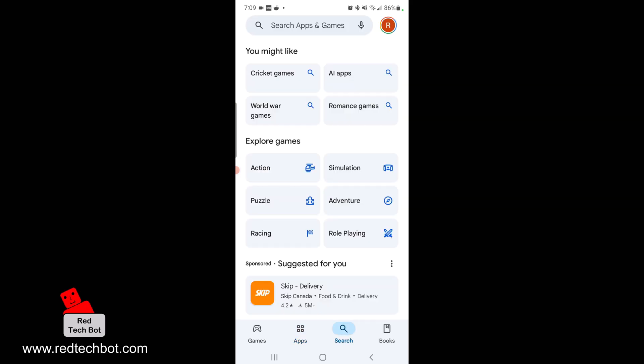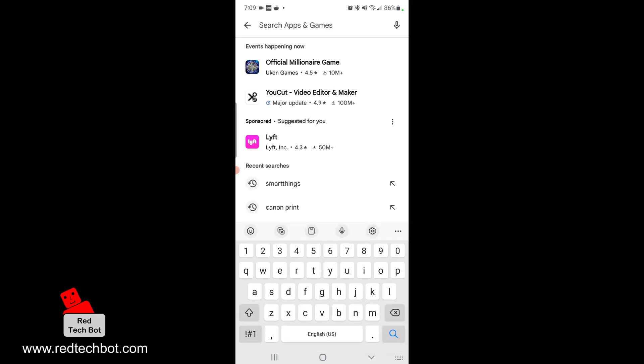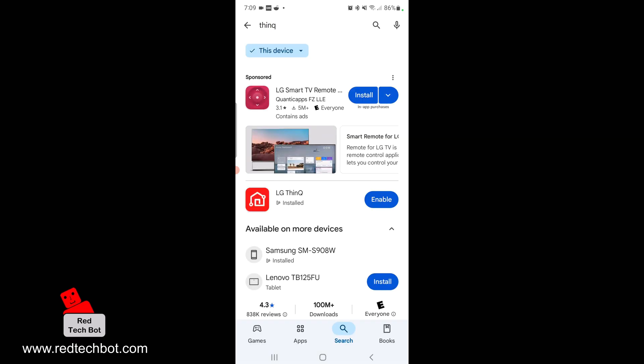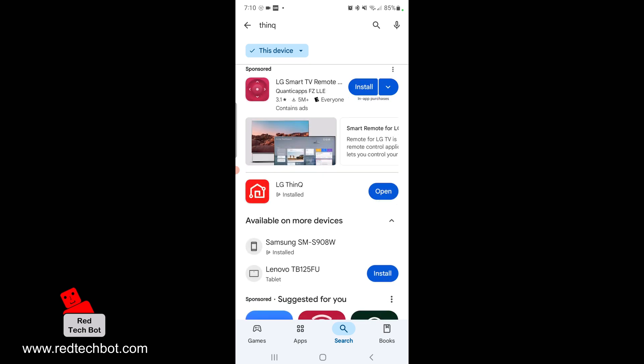I'm going to search for ThinQ — there it is. It's already installed so I'm just going to enable it, and while I'm here I'll do an update. But if you haven't installed this app before, this is where you get it. Once it's installed, you're going to click on Open.